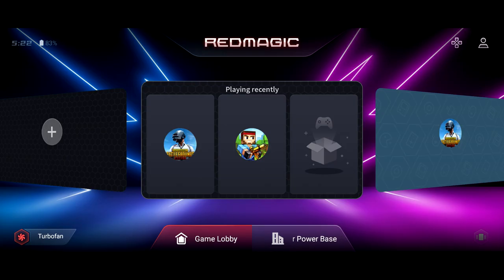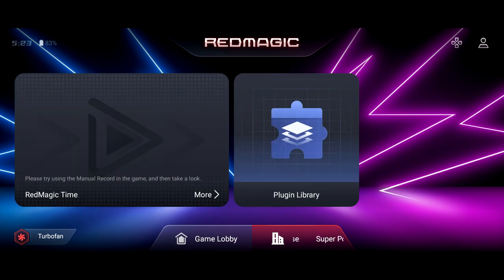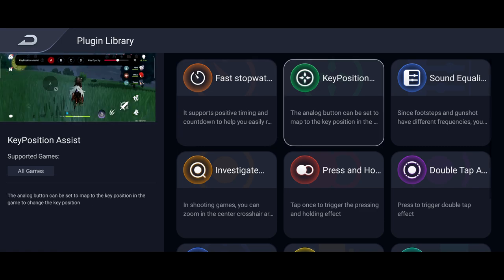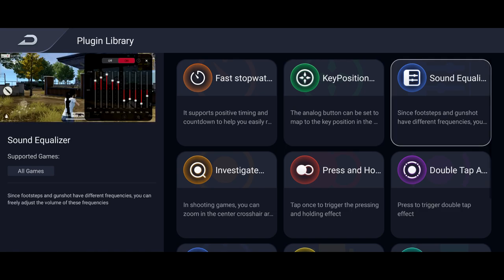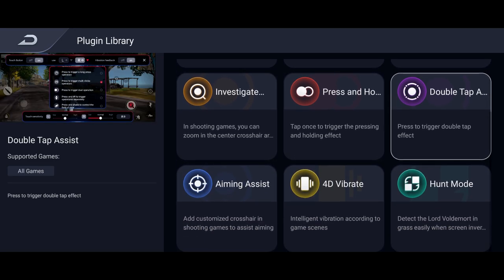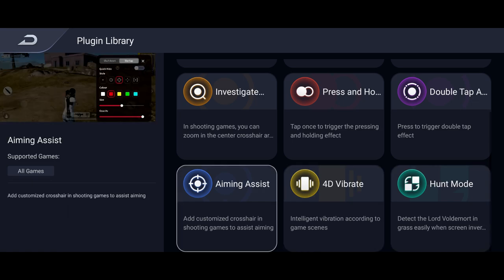At the bottom, if we change to the superpower base, there are plugins in here which tell you everything depending on the game you're playing — such as fast stopwatch, key positions. If you're a PUBG player or Call of Duty player, you can customize your crosshairs and things like that. You've got the sound equalizers, investigate mode, press-to-hold assist. There are so many different options you're able to mess around with.